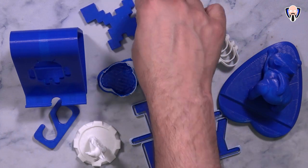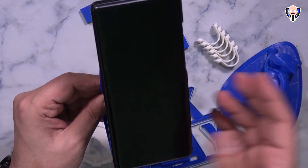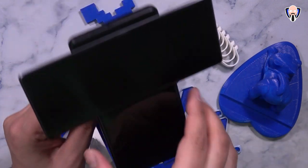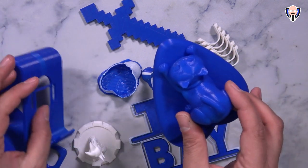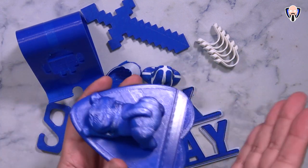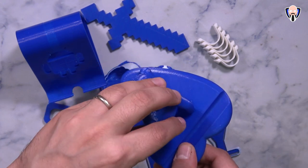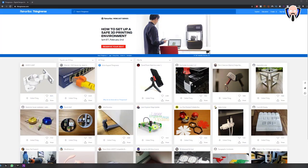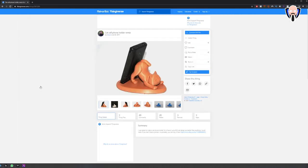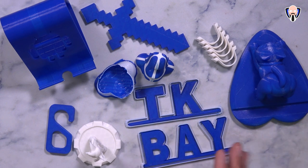My son wanted me to print a Minecraft sword, which turned out great. I also printed a phone holder — an Android one with a cable extension at the top that works with any smartphone, with a USB-C connector opening at the bottom. Another phone holder I printed was a cat design where the phone rests on the back of the cat. That one took longer because I set infill to 100%, making it fully solid and much stronger. I also created a custom piece that reads 'TK Bay' with a wall outline around the text.